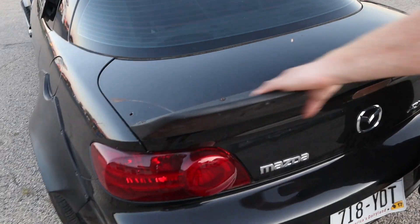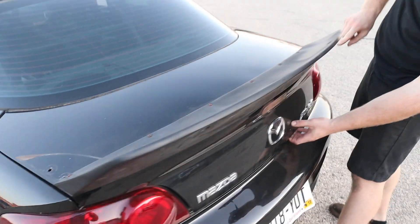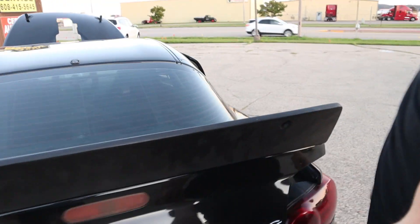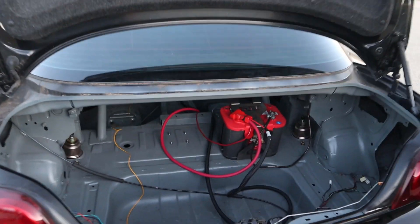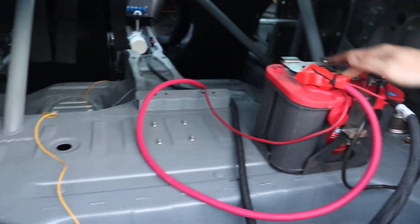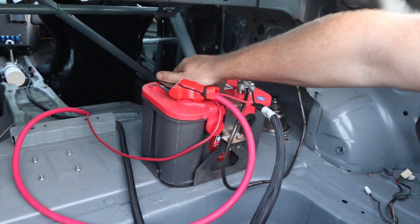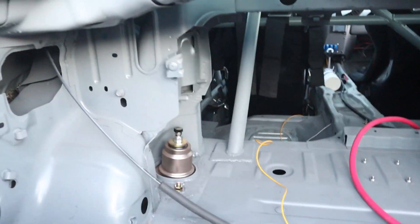Obviously a nice $200 FRP spoiler that's already cracked, which is fine. Wide body is also pretty rough. In the rear, lots of wiring to clean up. We have an Optima battery with a nice aftermarket metal mount so it's nice and solid.